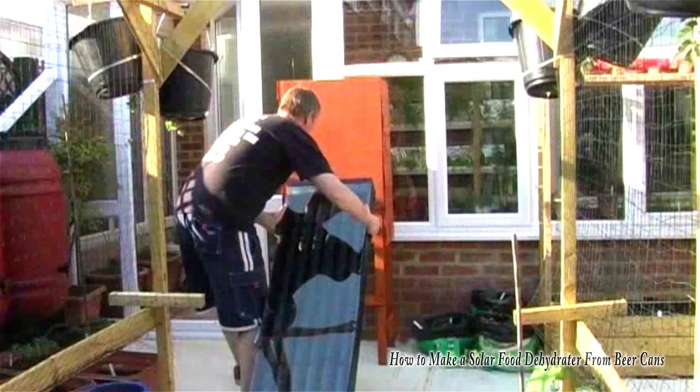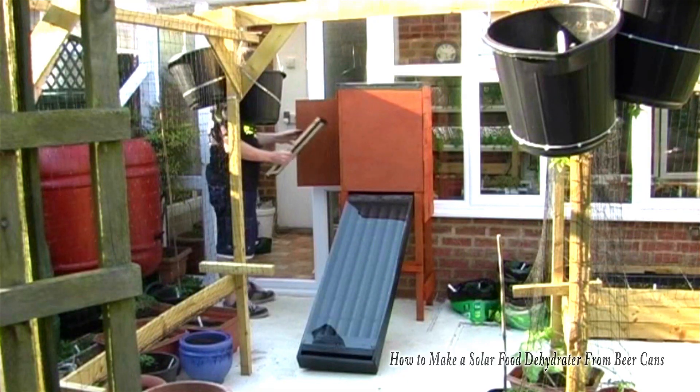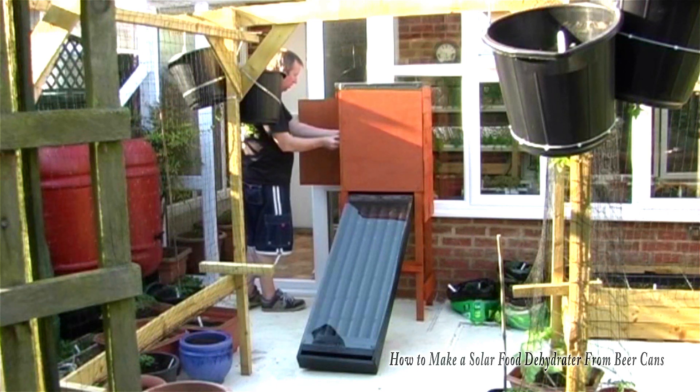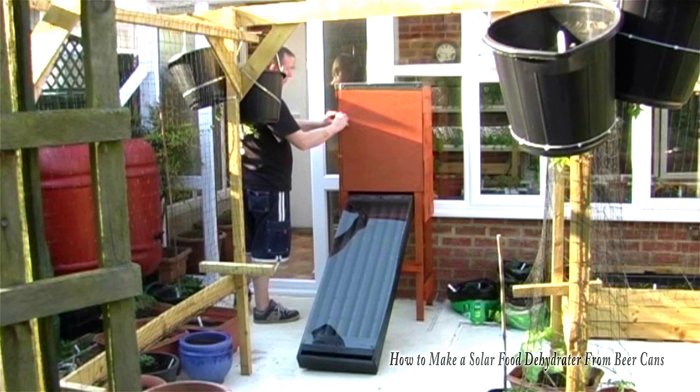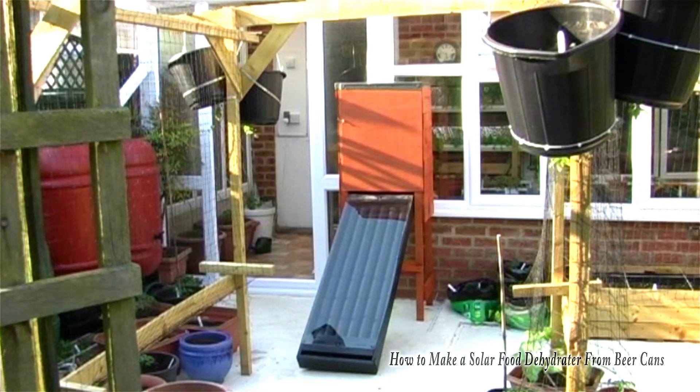So there we have it — that's the finished product. Now I did some experimenting and a tray full of sliced tomatoes will take between two to three days of sunshine to fully cure. That's in the UK where we don't get a huge amount of sun — if you live in a very sunny climate that may be a lot quicker. So that was my solar powered food dehydrator. What I didn't include in that video was that shortly after I'd made it and used it a few times, I actually drilled a hole in the top at the back.